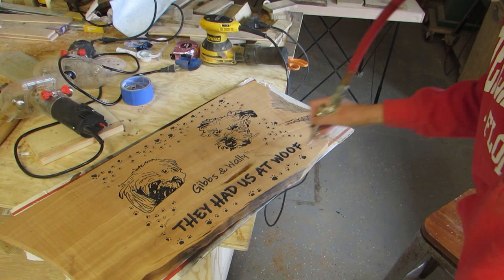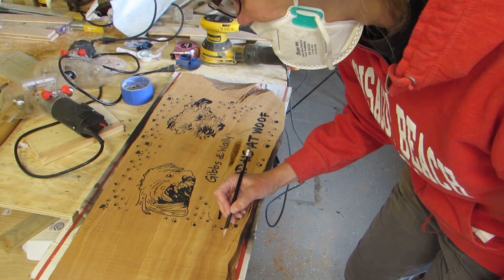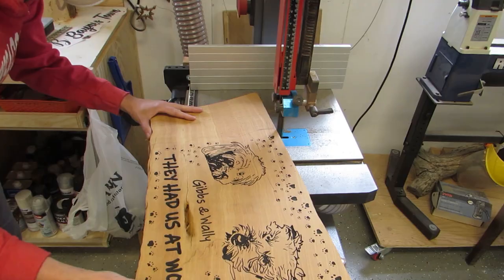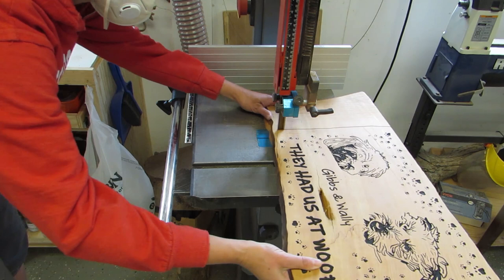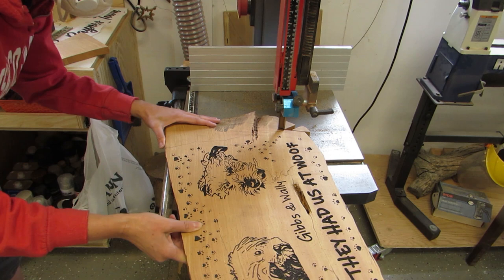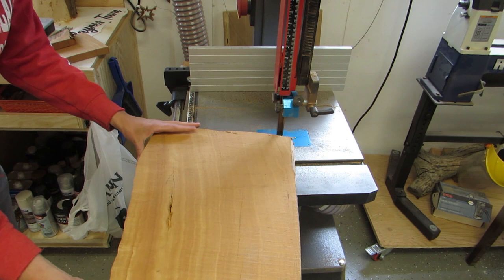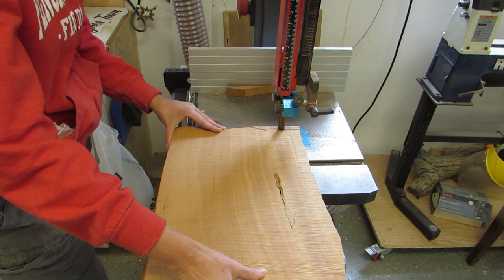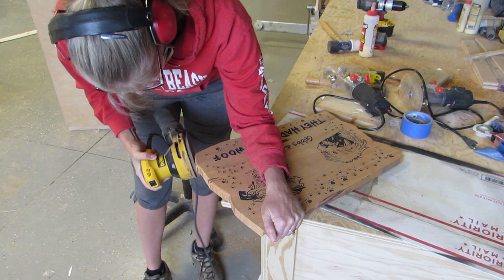Then I sprayed it off with air again. Then marked with a pencil where I wanted to trim the edges. Then I used the band saw and cut the sides. Since the bottom and the top are not straight, I cut the sides with a jagged edge. Since it was marked on the front side, I just had to guesstimate where I was cutting when I flipped it over. But it worked out.